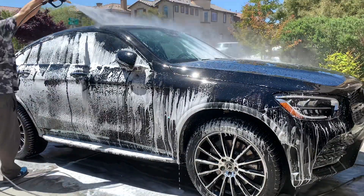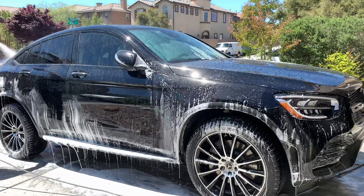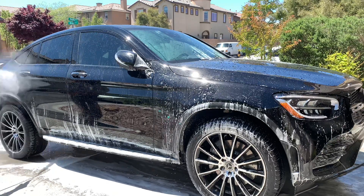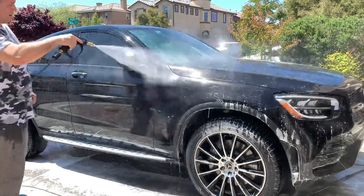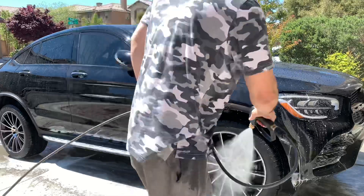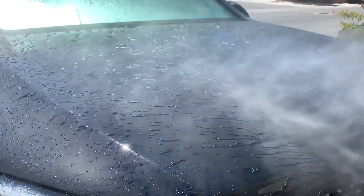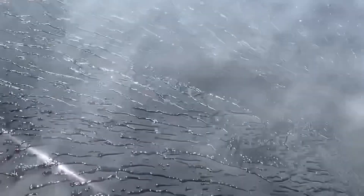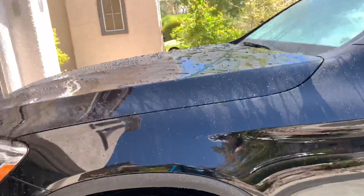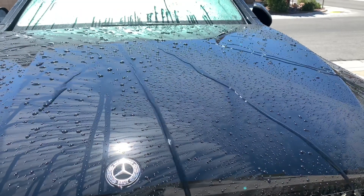Don't forget, I still have not touched the rims — I've only foamed them twice and rinsed them. I'll show you how to clean them in a little bit. I'm just showing you that Superwash is safe for any of your sealants, waxes, or coatings — it does not disturb the hydrophobics.